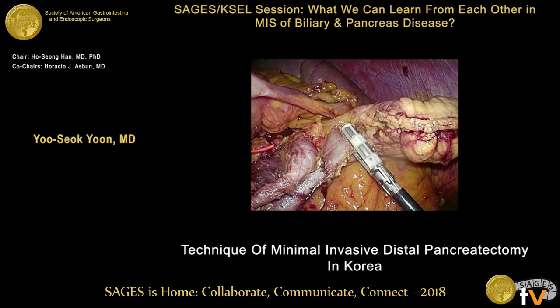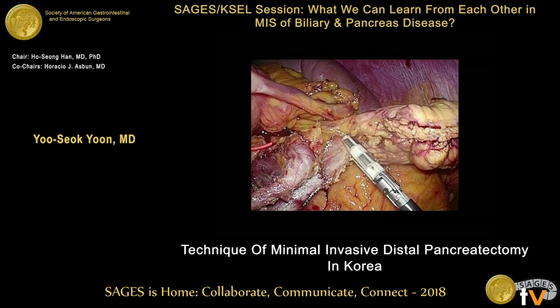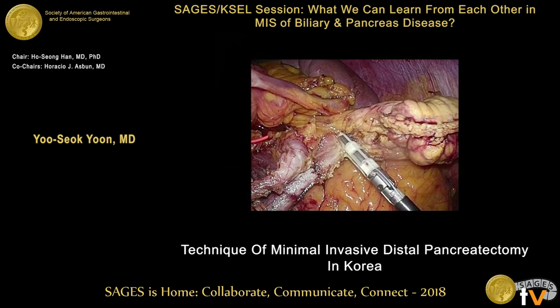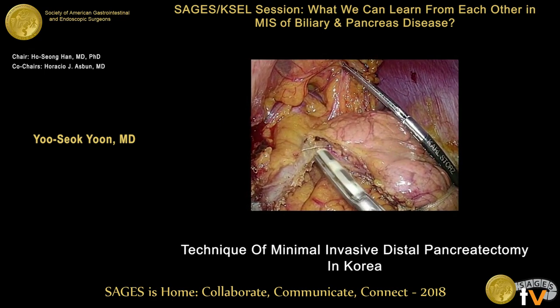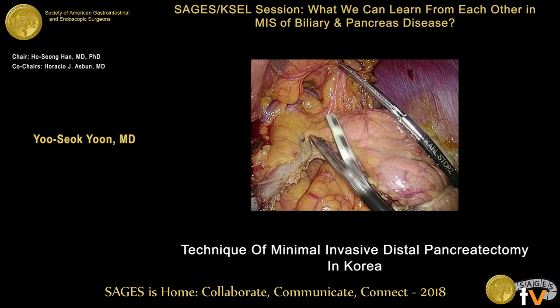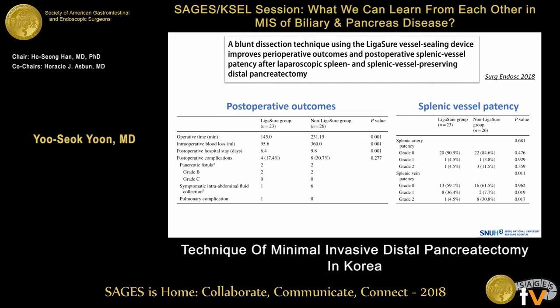The dissection continues. Sometimes the pancreas parenchyma is clamped along with the short vessel branch, and dissection continues further. There is no bleeding. This is the last part of the procedure. After using this technique, operative time, blood loss, and hospital stay significantly decreased.